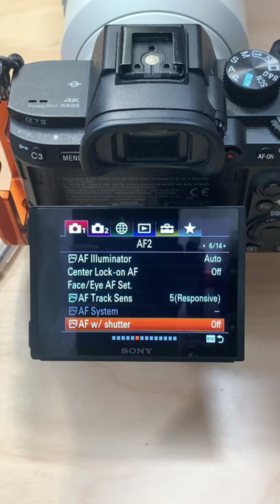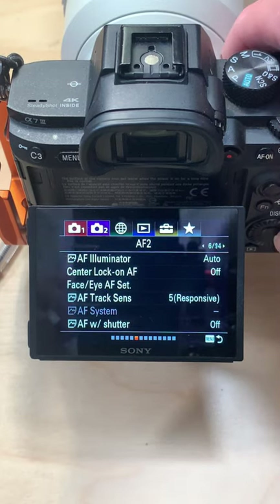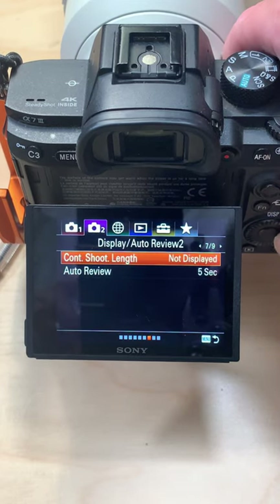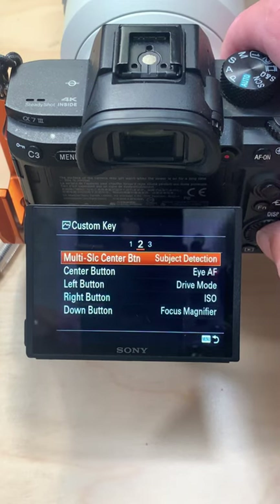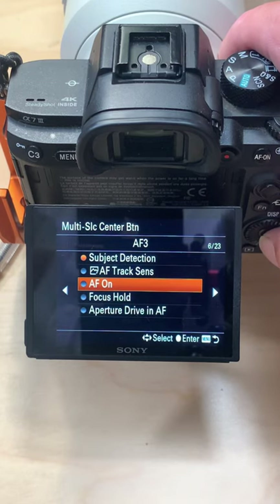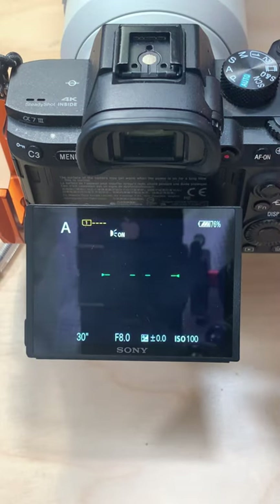Now you need to choose a button to make your camera focus. Go up to the second menu and scroll across to menu number 8. Now choose the top custom key option, move to the second menu and I like to use this multi-selector centre button because that's the same button that you're going to use to track your subject. Set that to AF on and there you are, job done.